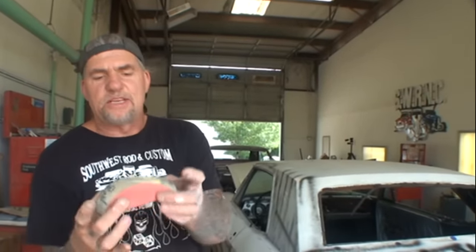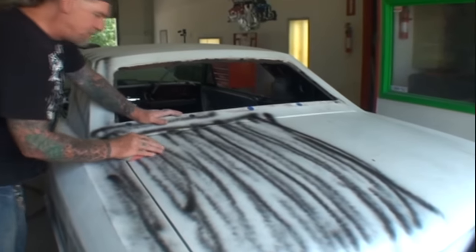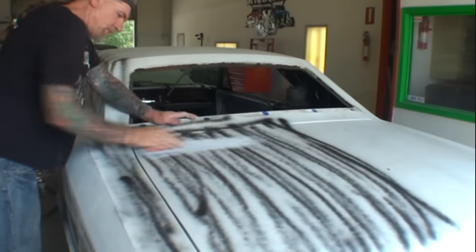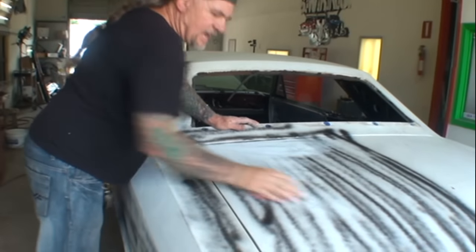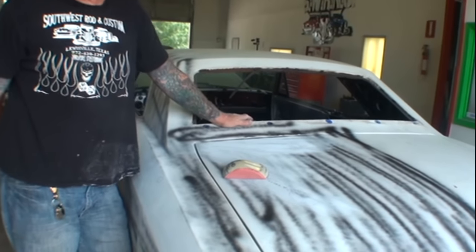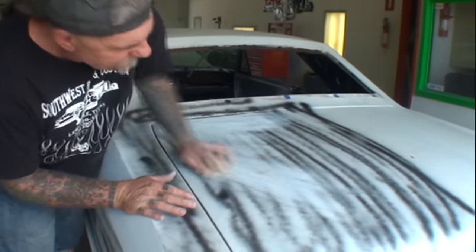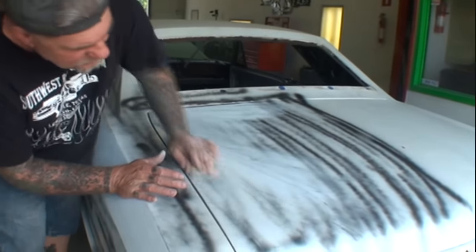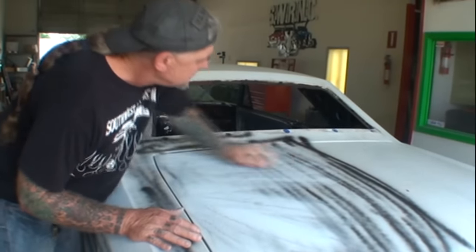What we're doing here is hand sanding because you might have a small compressor at home and don't have a big compressor to DA the whole car to find dents. I'm taking my hand sander with 220 and going over the whole surface, and you're going to start seeing these imperfections and dents start popping up. I'm not using any light — just sanding down the guide coat to get it done.